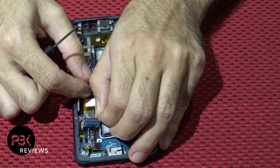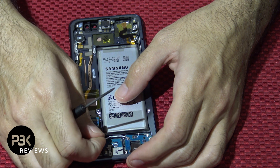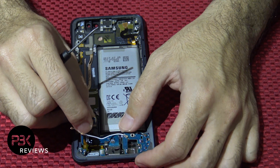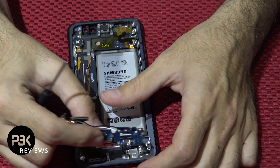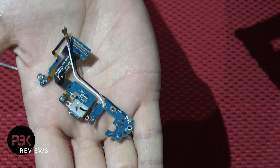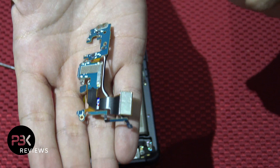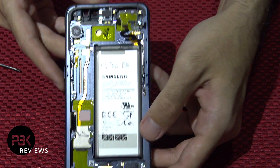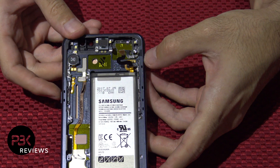Got the white and black wire out of their place as well. Now at this point you're left with the battery, the frame, the earpiece, and the vibrator over here along with your power switches on the side.